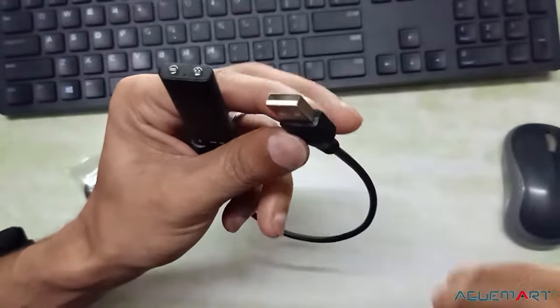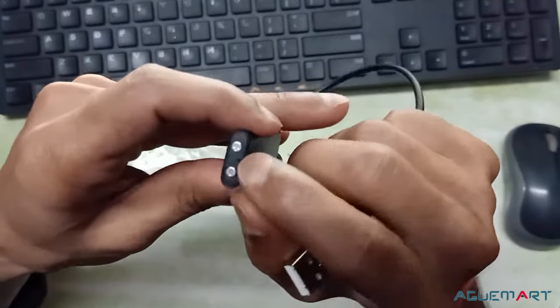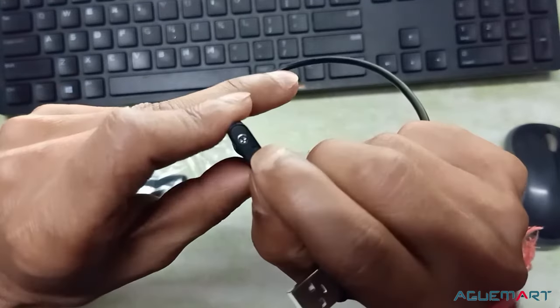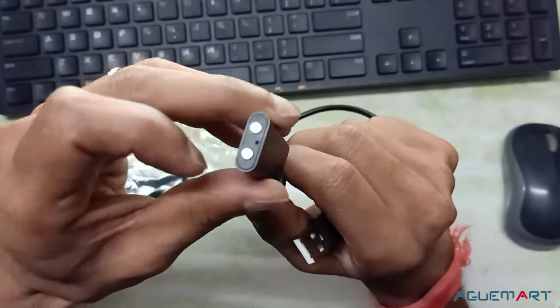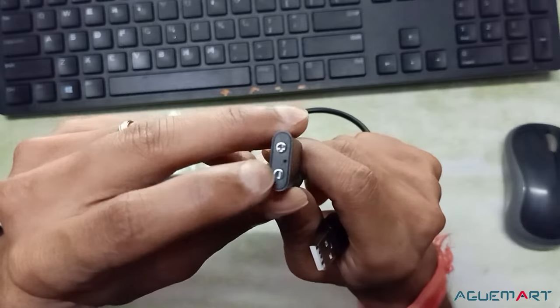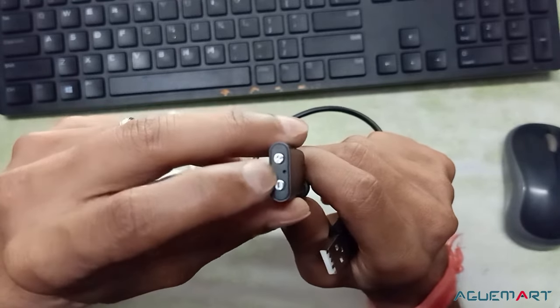It can charge in about half an hour. Before charging, the light will be on. After full charge, this blue light will be stable. The volume button is available for increase and decrease.